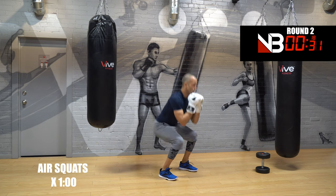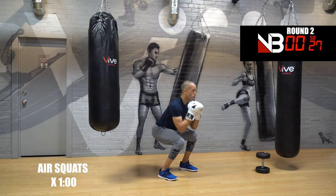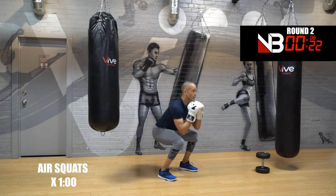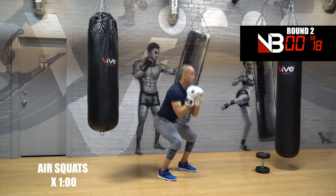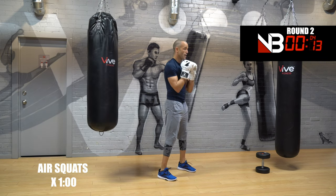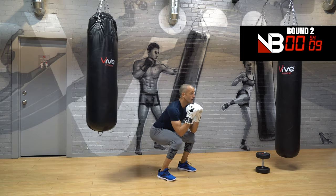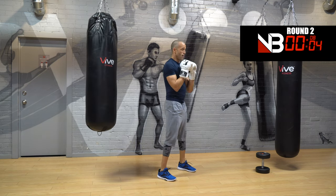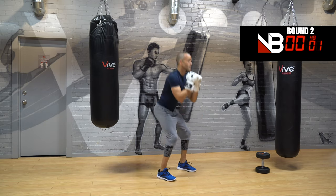Squats fast — go. Last round right here. Come on, feel your legs, feel that heart rate — the power of your intensity. Air squats, push through the floor. Beat me — if you've got to beat me, you've got to beat me. Don't let me win, guys. Dumbbells for resistance, heavy bag workouts — money.